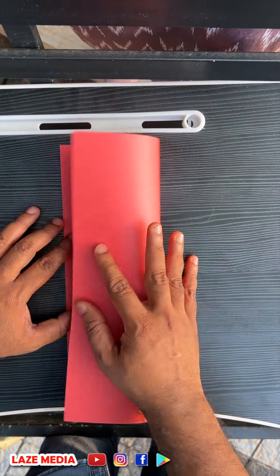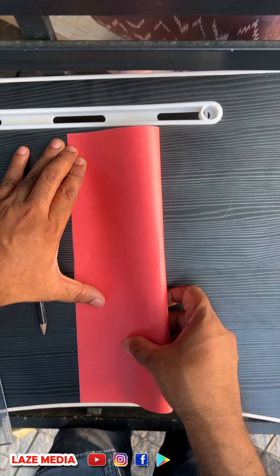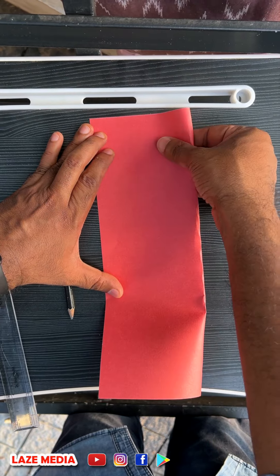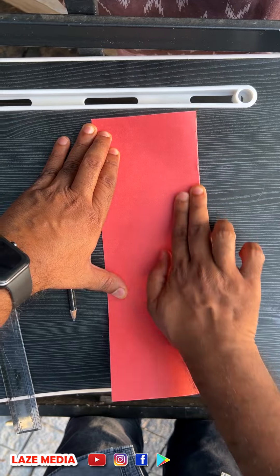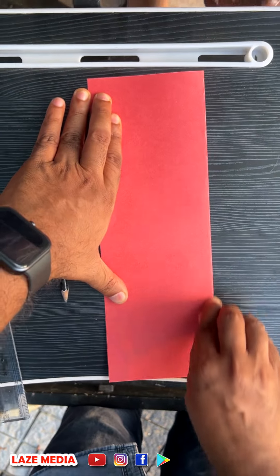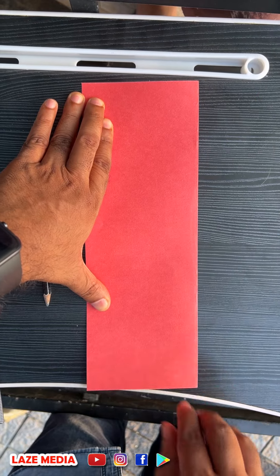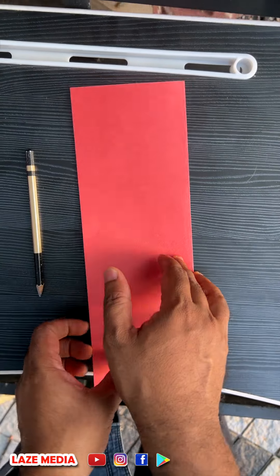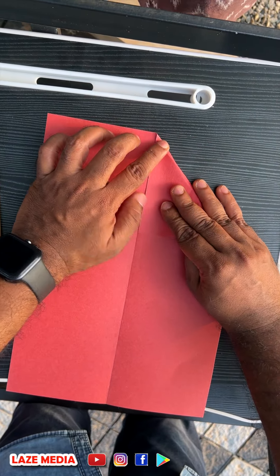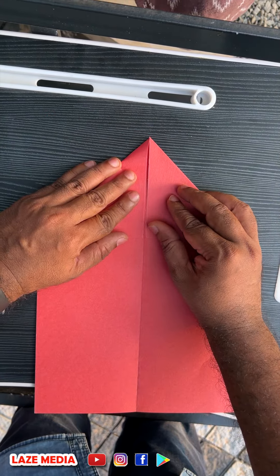A4 size paper — we have printed it. This is not a crafty paper; I have to use a specific paper. There is a link in the description.